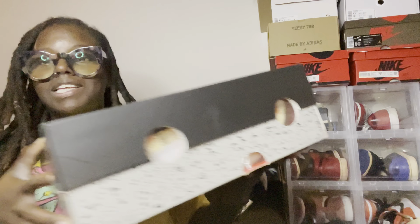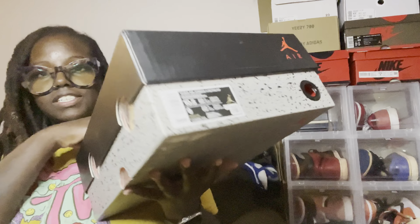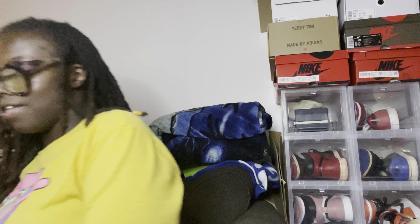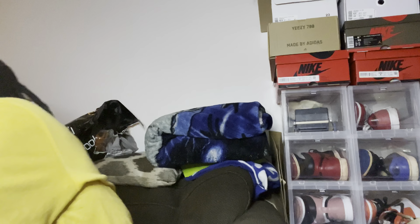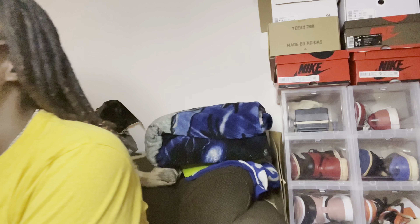I am back, you guys. I will be reviewing these Jordan 4 Off-Whites. This is the new box — nothing major. I went with a size nine this time, and my old ones are size 11. You really can't even tell the size difference. I know you guys have seen like a thousand Off-White Jordan 4 reviews.